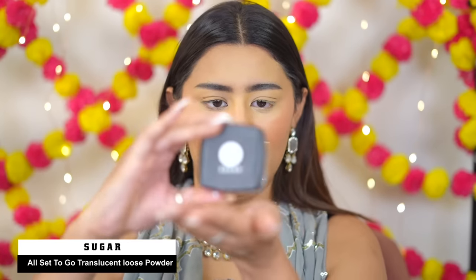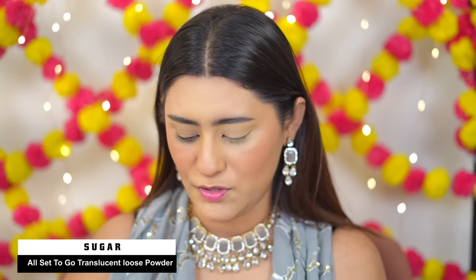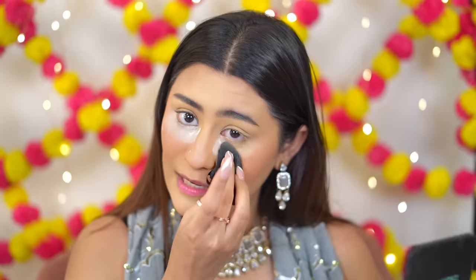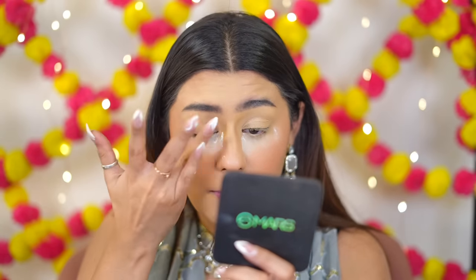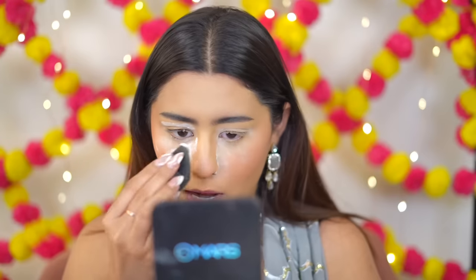Now I'm using the Sugar Loose Powder — All Set to Go Translucent Powder — to set my face. One problem is that it spills easily and gets all over the place, but the performance is really nice. The steps feel very similar each time, but when you use Sugar your base comes out really good, no doubt.